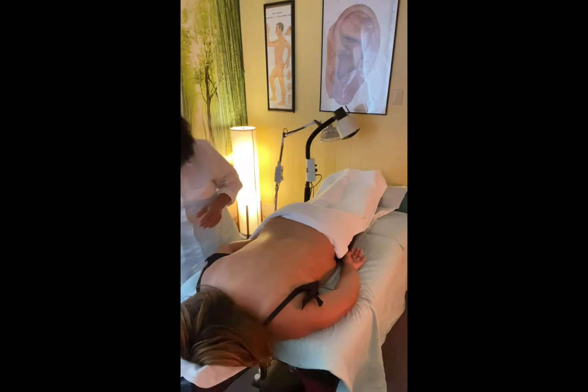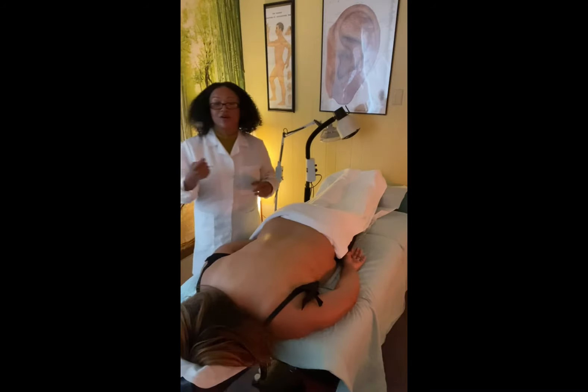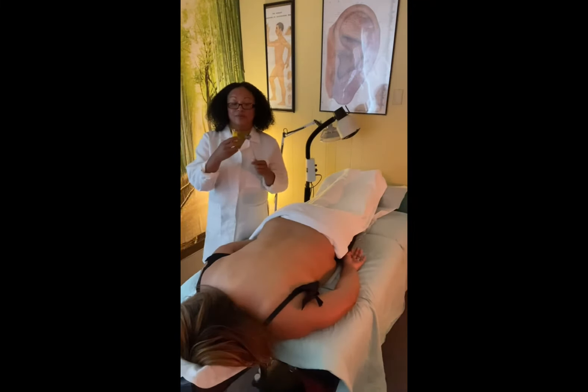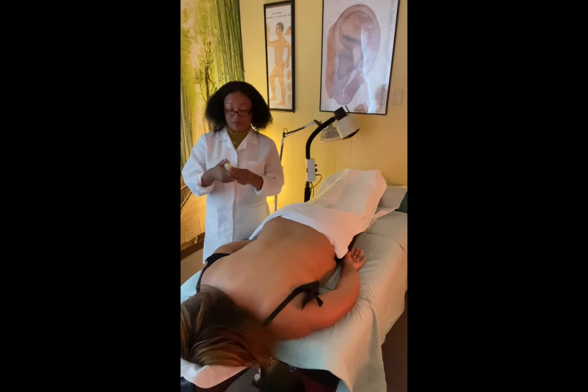I soak a little bit of alcohol on my cotton, right here. Then I'll take a lighter and fire it up. This is fire cupping.